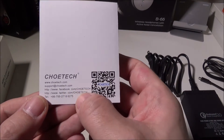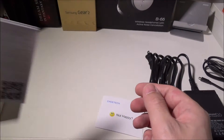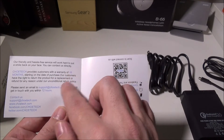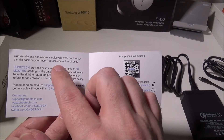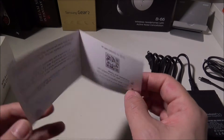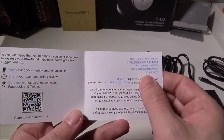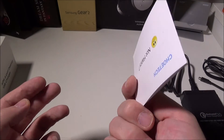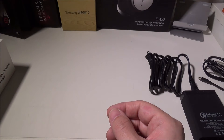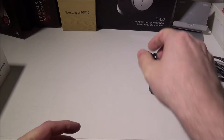On the back of the documentation, they list their Facebook, Twitter, a telephone number, their support email, and their website — a lot of information to get in touch with Chotec if you need to. They also include a warranty card: all their information is listed there, and they warranty the product for 18 months from the date of purchase — a year and a half warranty. If you're happy, they invite you to follow them on Facebook and Twitter and ask that you share your experience with a review.